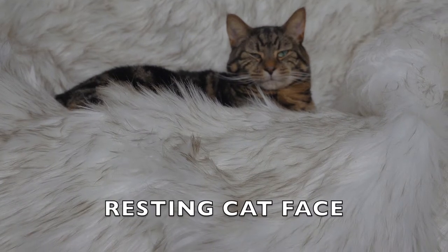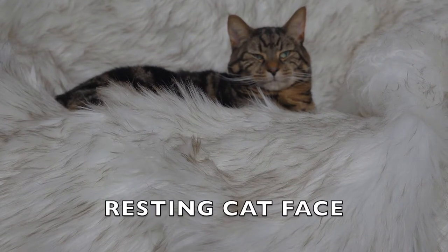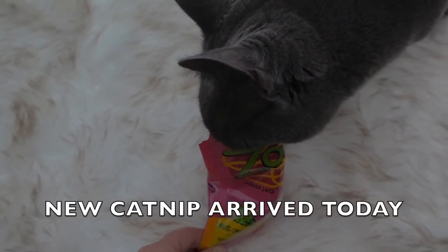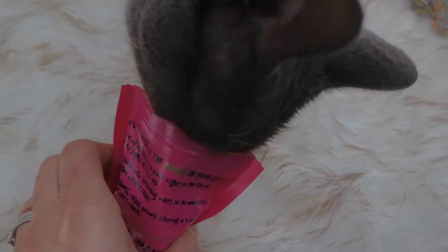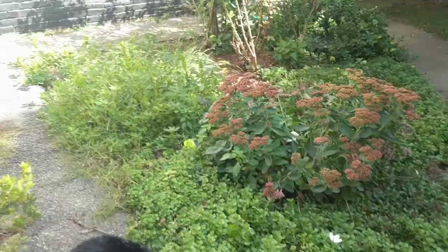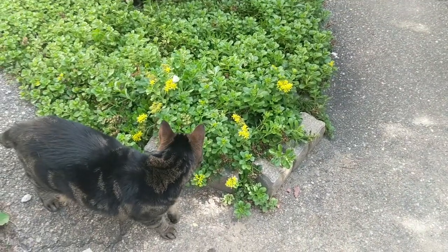Lately my cats seem extra bored, so I thought it would be fun to make some catnip bubbles for them and see what they think. I had a cat many years ago who absolutely loved them, so I'm hoping my current cats will too. My theory is since they both love chasing bugs and they both love catnip, they should enjoy chasing catnip bubbles, right? Let's find out.